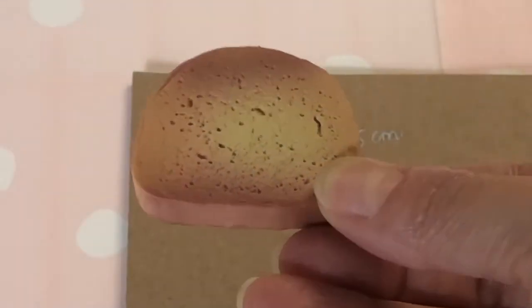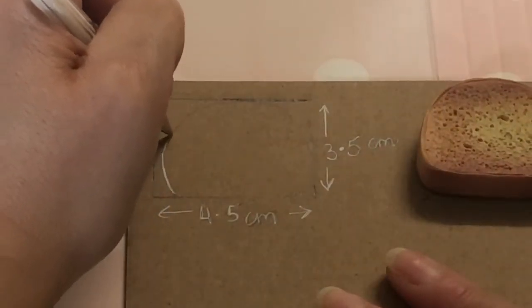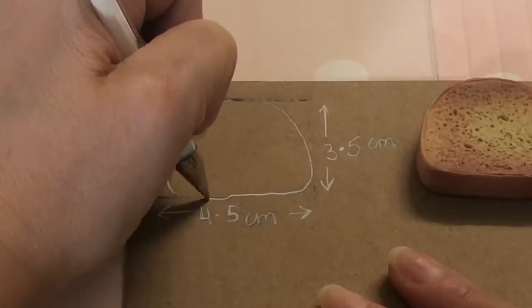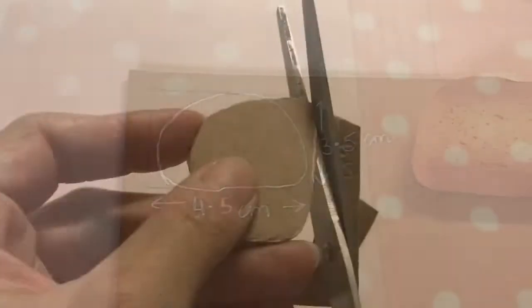Here we have an AG bread piece to use as a size guide. On cardboard, mark a rectangle 4.5 by 3.5 centimetres. Inside the rectangle, draw an oval-like shape that is flat along the bottom but has a rounded top. Trace, cut, and glue five together.